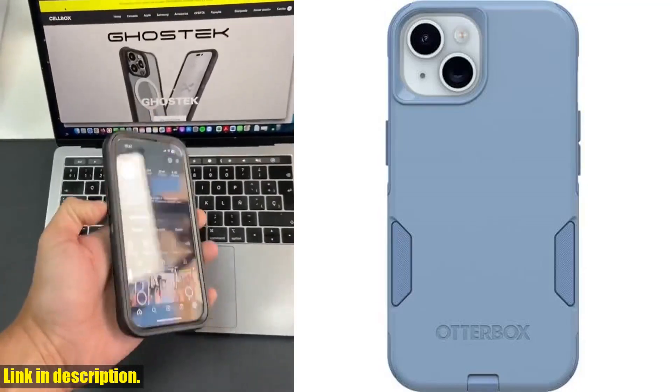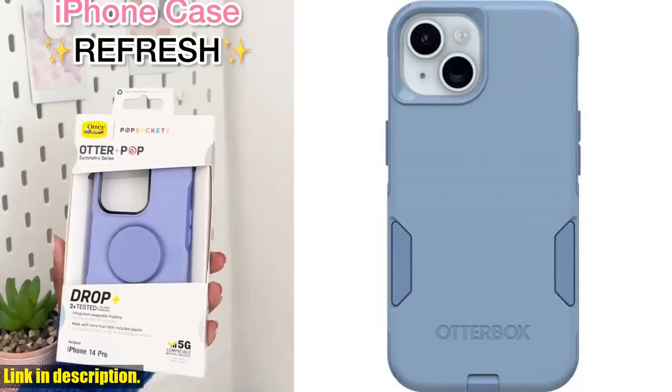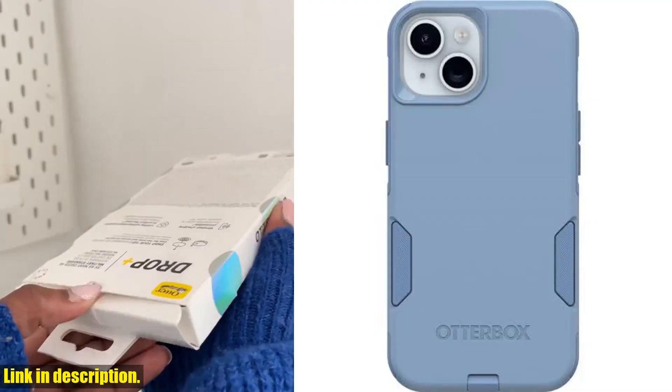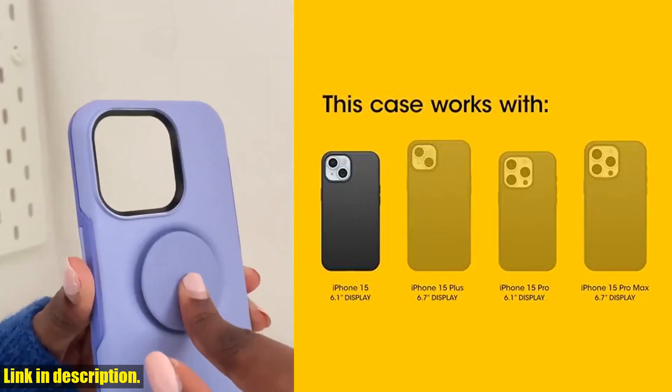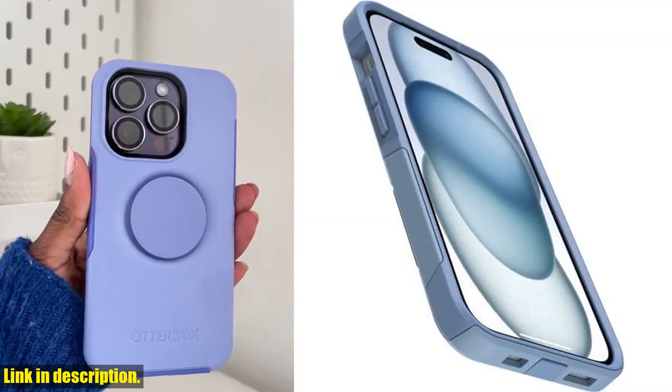Hey there, tech lovers! Today, we're taking a look at the Otterbox iPhone 15, iPhone 14, and iPhone 13 Commuter Series case in the crisp denim blue color. This slim and tough case is not only pocket-friendly, but it also provides port protection and is compatible with all three iPhone models.